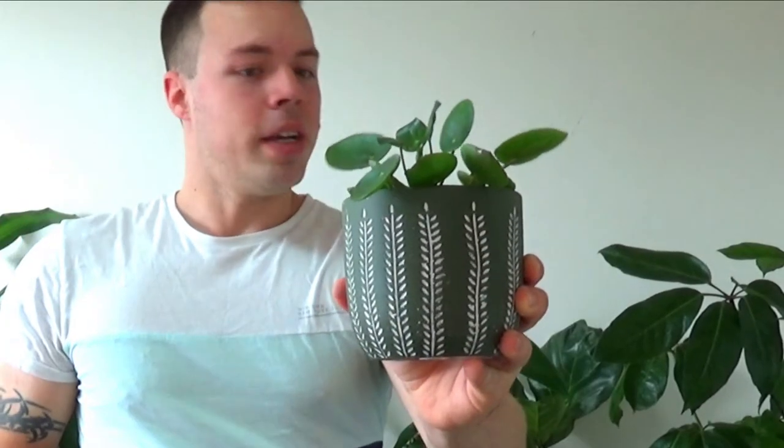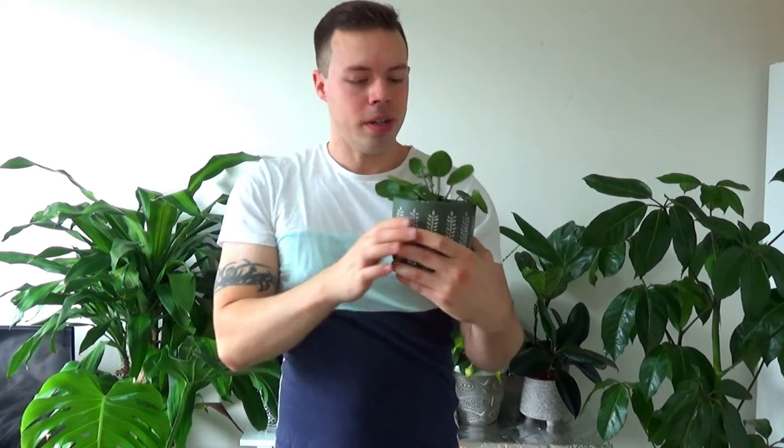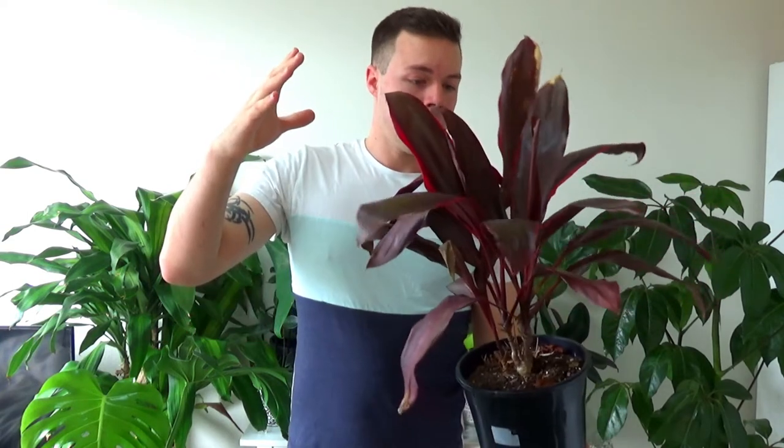Next one: pilea peperomioides. These guys are incredibly easy to propagate — they basically do it all by themselves. As this plant gets bigger it's going to grow a little baby plantlet next to itself; it's already starting to do it. Right in there next to the base of the plant there's a new tiny baby plant coming out. As the plant gets bigger it'll produce more and more little baby plantlets around the base of its stem — you just let them grow, and once they're a decent size you break them off with some roots and pot them up. You don't even have to do anything; they just produce their baby plants by themselves.